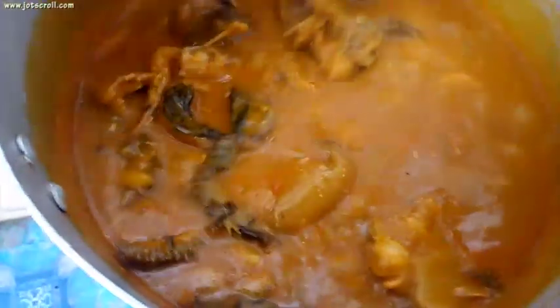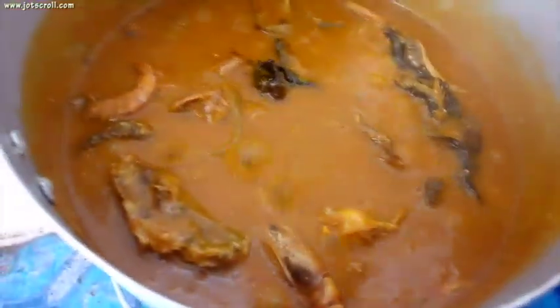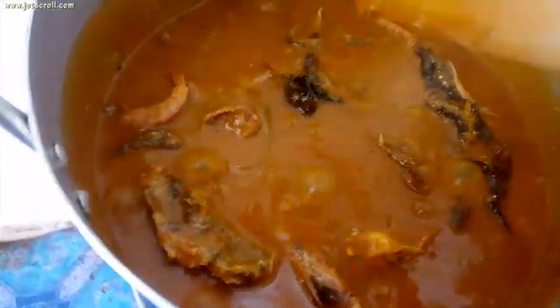Now come back to the soup and taste for seasoning. I'm going to add one more stock cube and half a teaspoon of cayenne pepper. I won't add salt — I'll just stir this. Mmm, I think I like the taste; it smells so good!